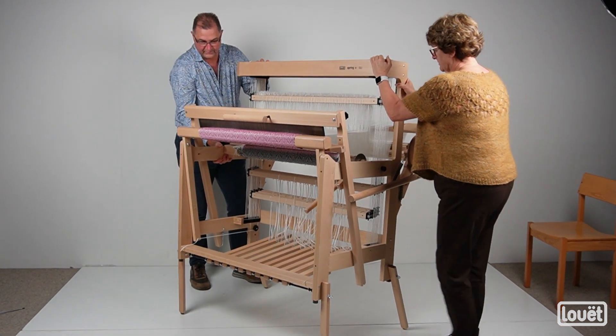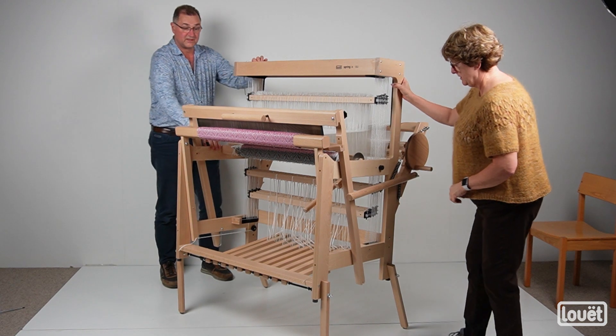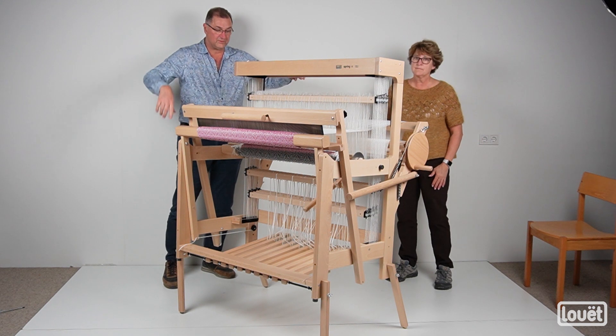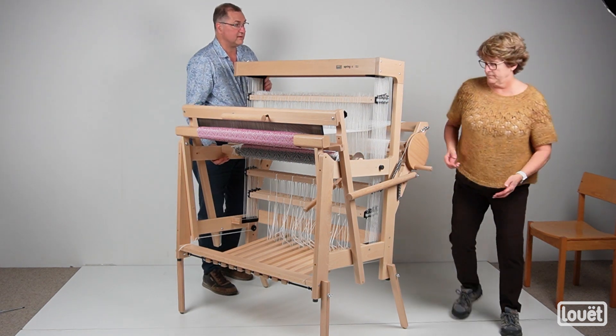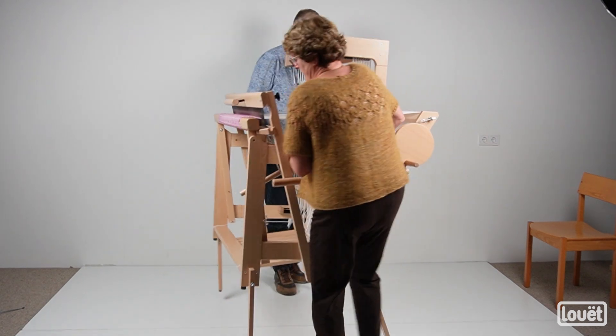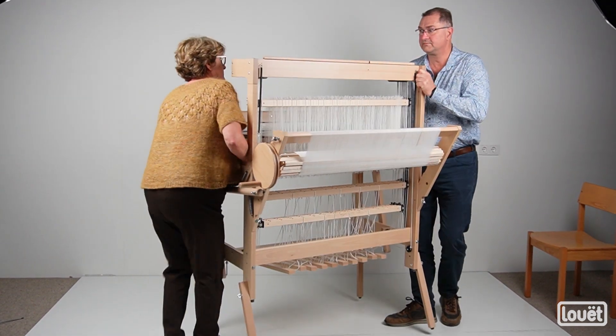There we go. Now we can lower it down — you can see the loom is sitting quite a bit higher than it normally is. Now Pam and I are going to turn it around so you can see the back side. We'll rotate about 180 degrees like that.